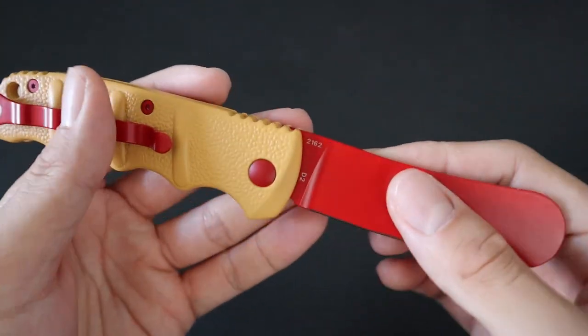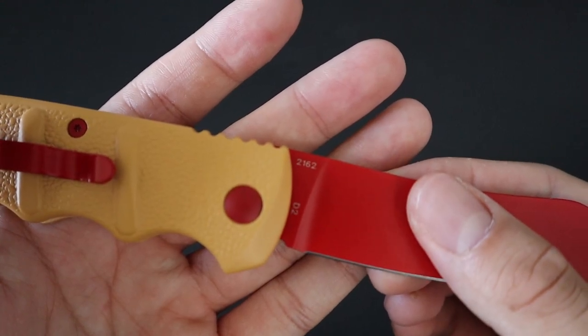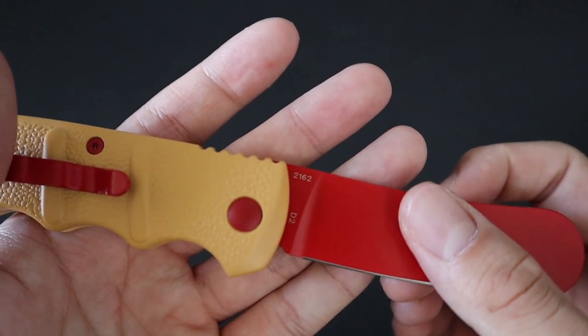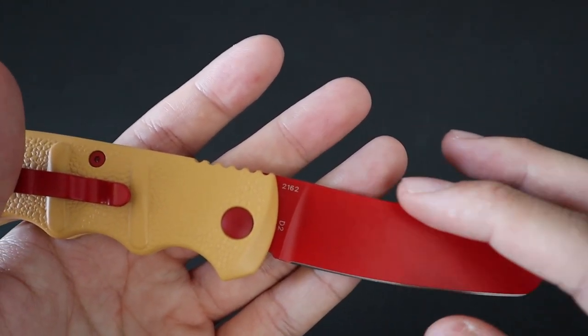What's even funnier is that the Wiener Warriors are actually numbered. I got number 2162. I'm not too sure how big the batch is or if there will be even more Wiener Warriors made, but I think it's cool that they serialized them.